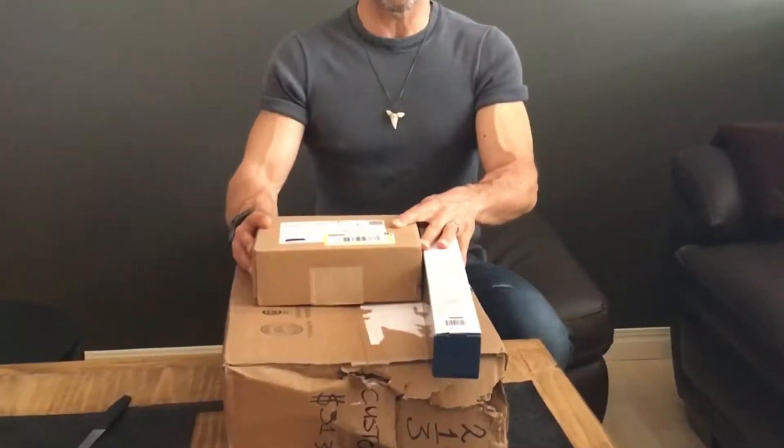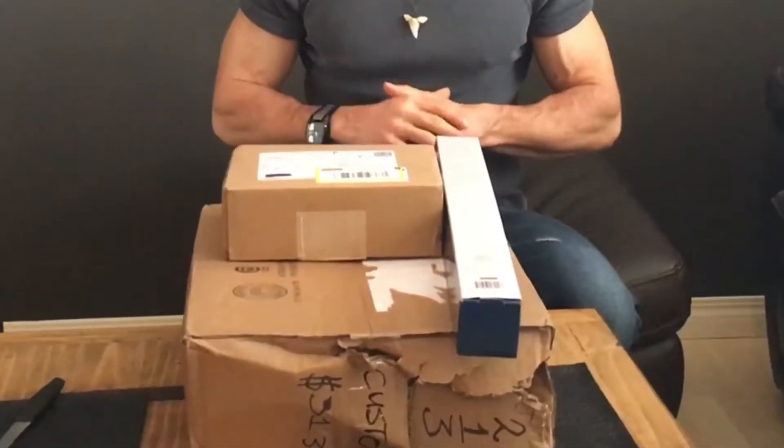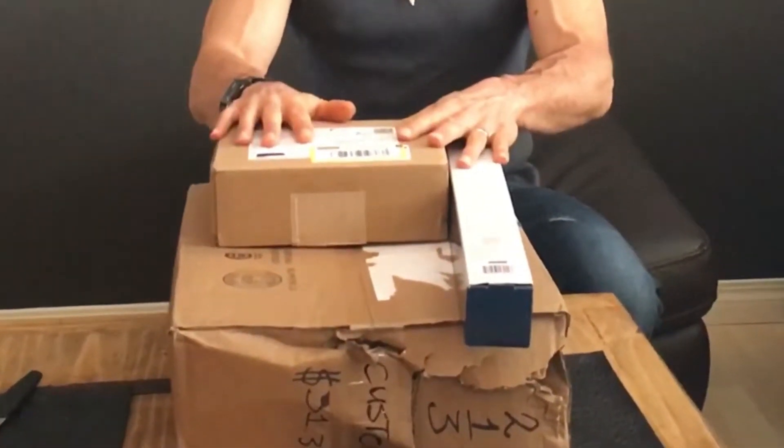Hi, it's Fit and 50. I'm going to do an unboxing today. I'm pretty excited. We got our upgraded equipment to improve our videos. I said when I hit 100 subscribers that we're gonna buy some more equipment, and here it is — it all came in the mail.